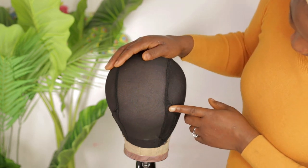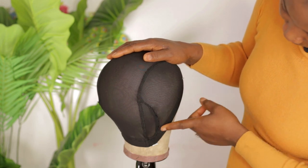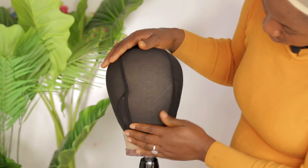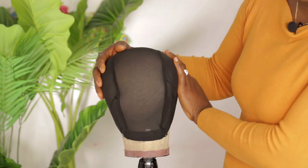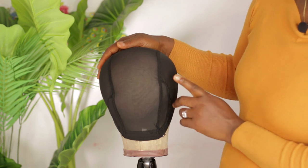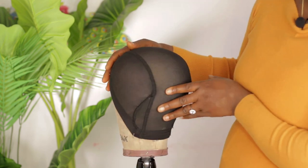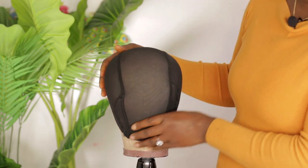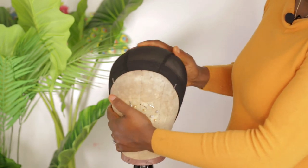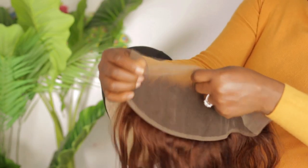I already resized the cap to fit the canvas head — as you can see there are no wrinkles, the cap is really fitted into the canvas head. If you want to see a detailed video on how to resize your cap to fit your head properly, let me know in the comment section below. Now I'm going to place the frontal.